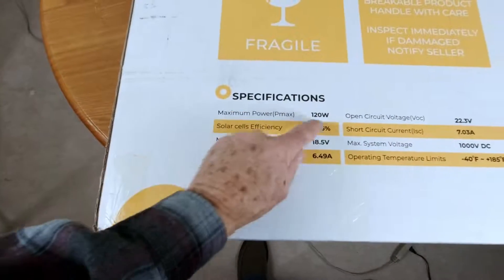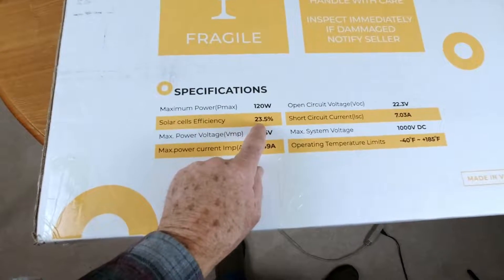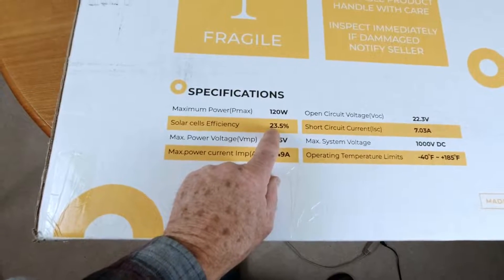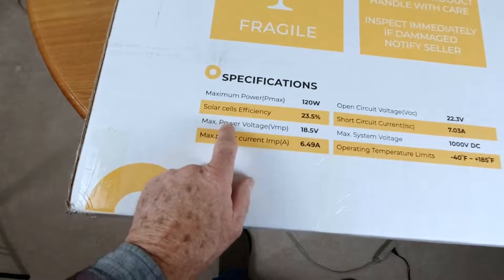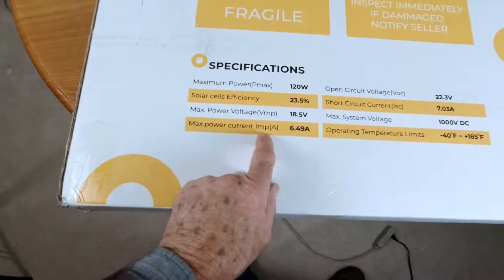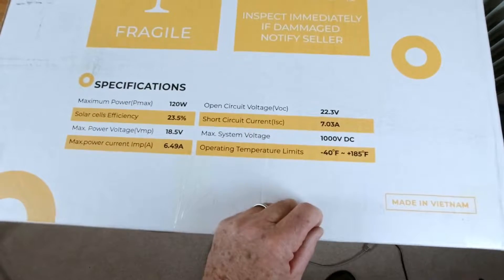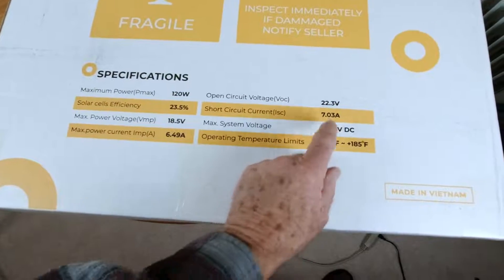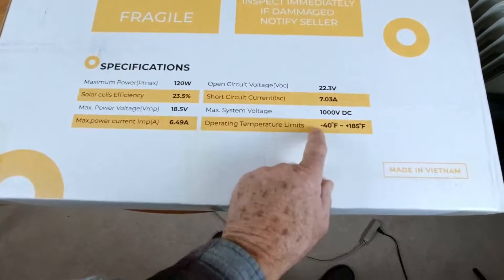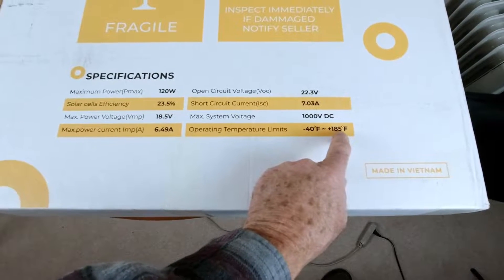The important specs are right here on the box: 120 watts. Solar cell efficiency is 23.5% — the highest I've ever seen, beating the previous record of 23%. Max power voltage is 18.5 volts, max power current is 6.49 amps, open circuit voltage is 22.3 volts, short circuit current is 7.03 amps, max system voltage is 1000 volts DC, and operating temperature ranges from minus 40°F to 185°F.